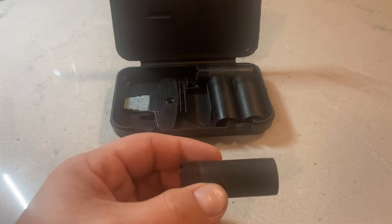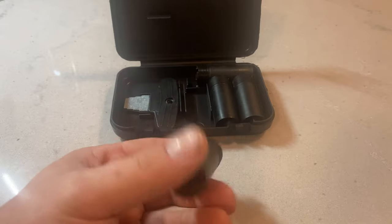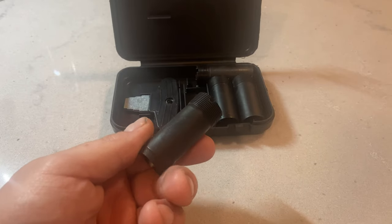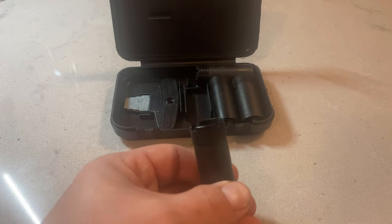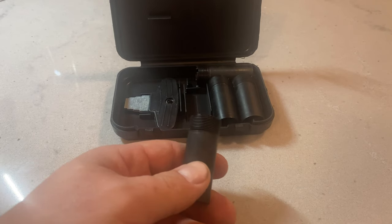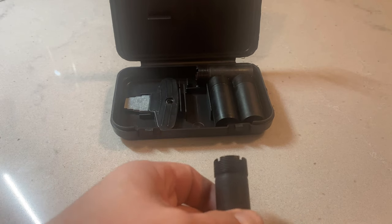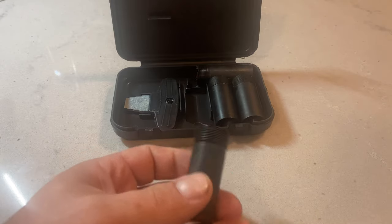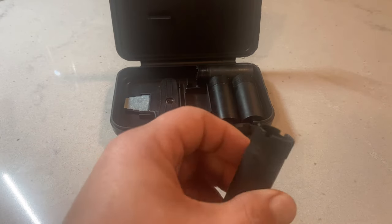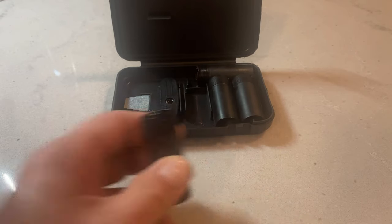Before shooting steel shot or tungsten, or anything like that, you want to make sure your choke is approved for that. These look like they're only really rated for lead shot, not steel or tungsten. So I would not recommend shooting steel or tungsten shot out of these chokes. One notch is a full choke — that's for ducks, geese, and longer range shooting.